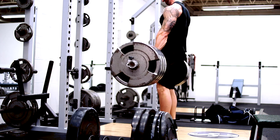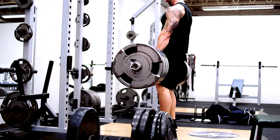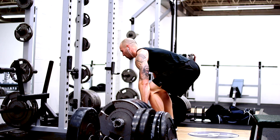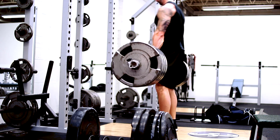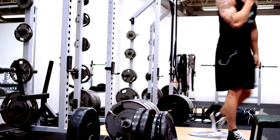I decided to stick towards the lower end of reps today only because, as you've probably noticed, I'm still not using a belt — and I haven't for several weeks. I'm really trying to work on that core strength, not to mention I just did some pulls after a ton of squats on Sunday, so this is only two days later.